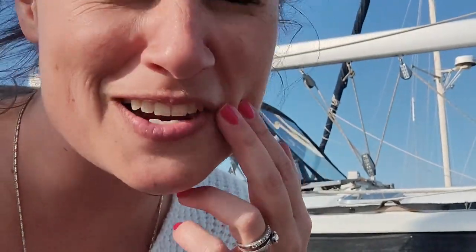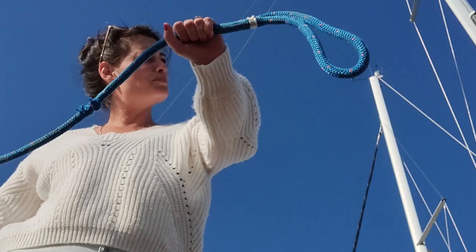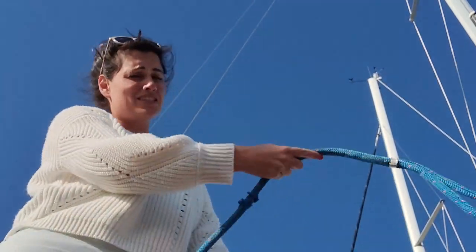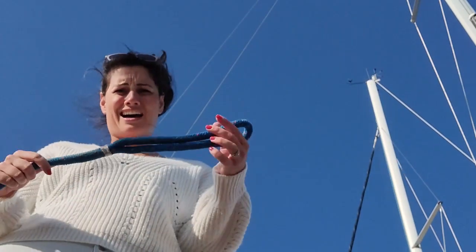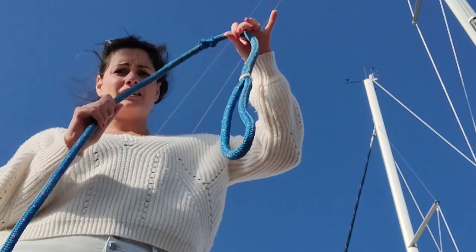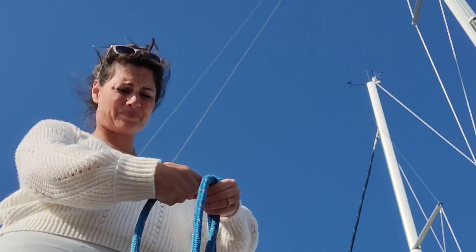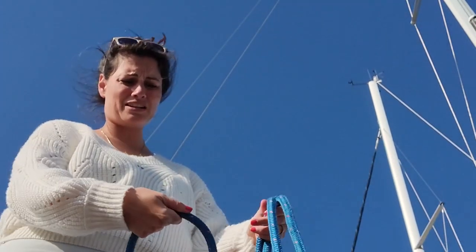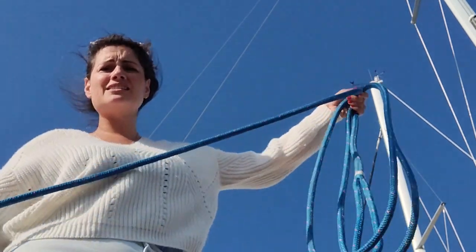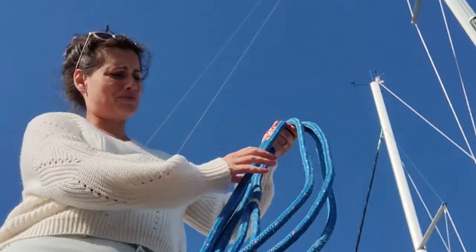My husband asked me to coil some lines, so I figured I should make a video about how to do that. You're going to hear some clanging, some wind noise, but I'm making this video. Take the loop end — also known as the dumb end, because you give it to the dummy on the dock. It's also called the eye, and a couple other names that weirdos call it. Then, using the dumb end, you dangle it and take your wingspan to make a loop. I'm rolling it slightly between my fingers so that each loop lays nice and flat, in line with its friend.